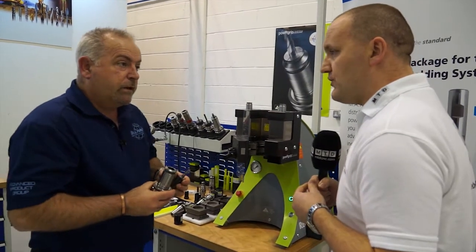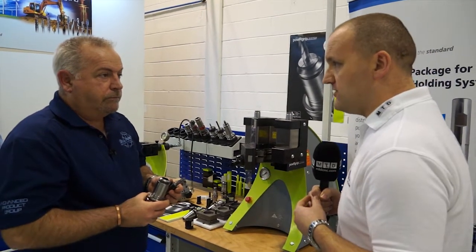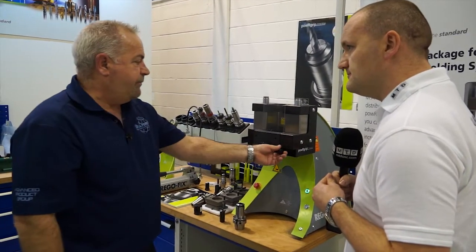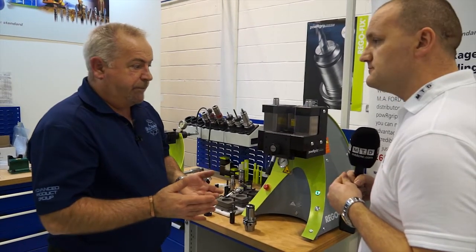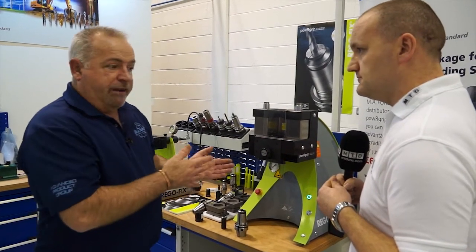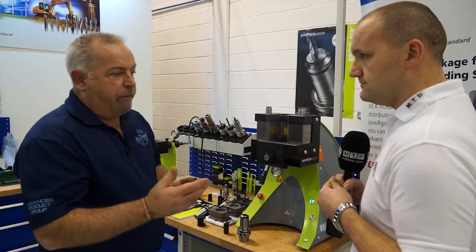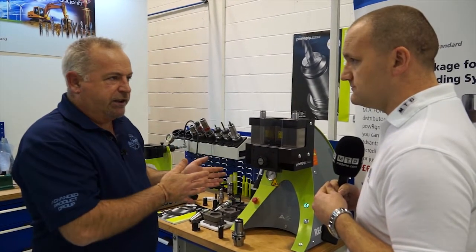So what's the market you're looking to attract? Obviously aerospace is a big one - safety critical components, high value components. But would a subcontractor engineer buy something like this? With a Power Grip system, like heat shrink, like some of the other systems, it is a system. If people are looking at a new tooling system, fine. But it's not something you'd invest in just to buy three or four chucks. However, somebody looking to invest in heat shrink or hydraulic type systems, I would certainly recommend they take a look at this before making that decision.